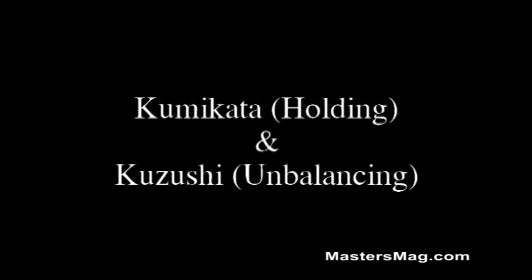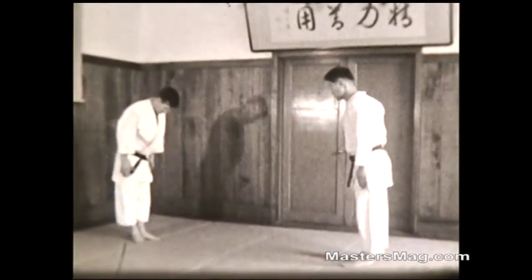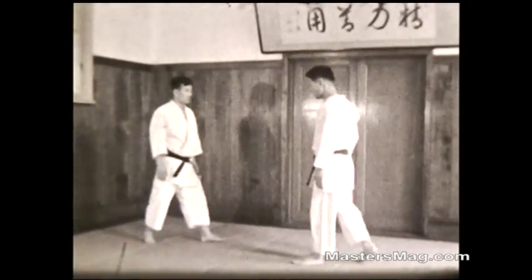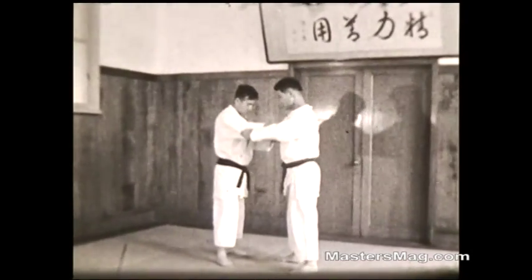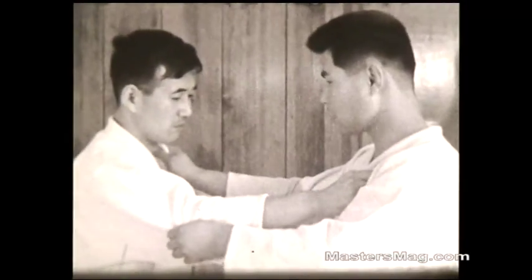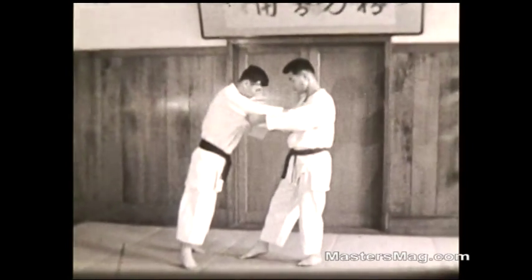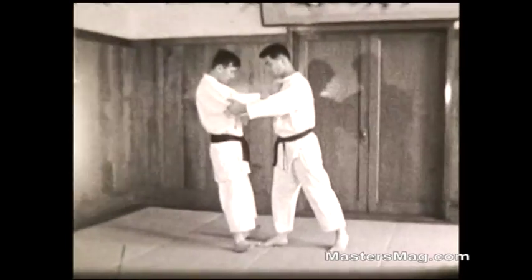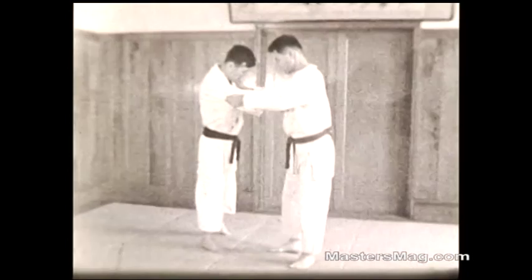Kumikata for holding. Kazushi for unbalancing. The players bow to each other from a standing position, take a step forward, and grip each other. They're now in a right natural position — right hand on the lapel, left hand on the sleeve. Now we'll demonstrate Kazushi, which is the way you break an opponent's balance prior to executing a throw. There are about eight different directions; in this film we only use three.